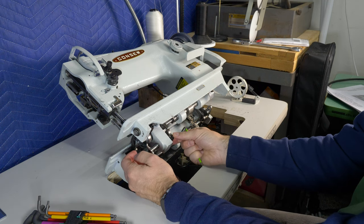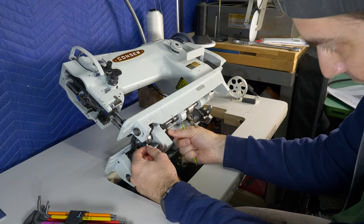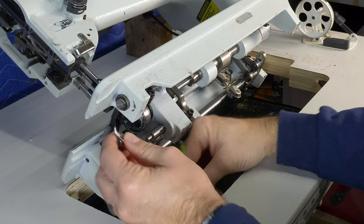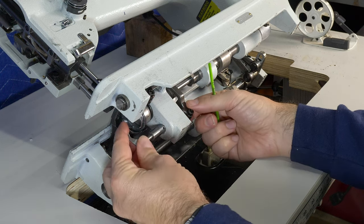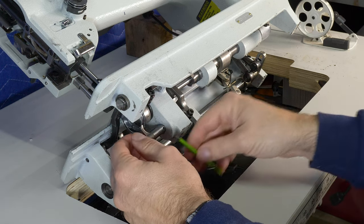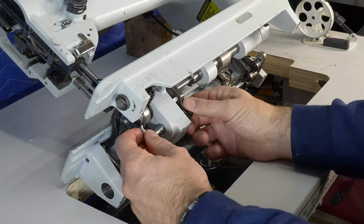That moves pretty freely - I wouldn't say that's what's sticking. Our machine moves left and right but it doesn't move up and down. It moves very, very freely, so that's not it. Let's keep going. We do have to remember this needs to be adjusted when we put everything back together.